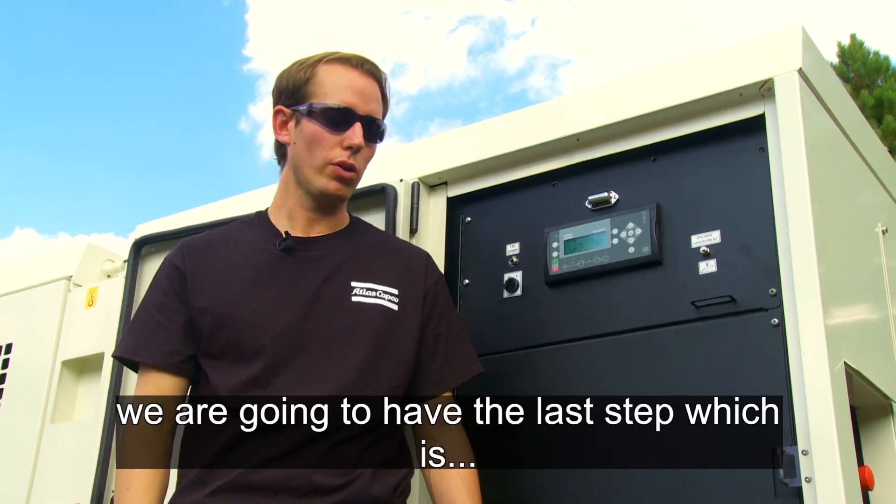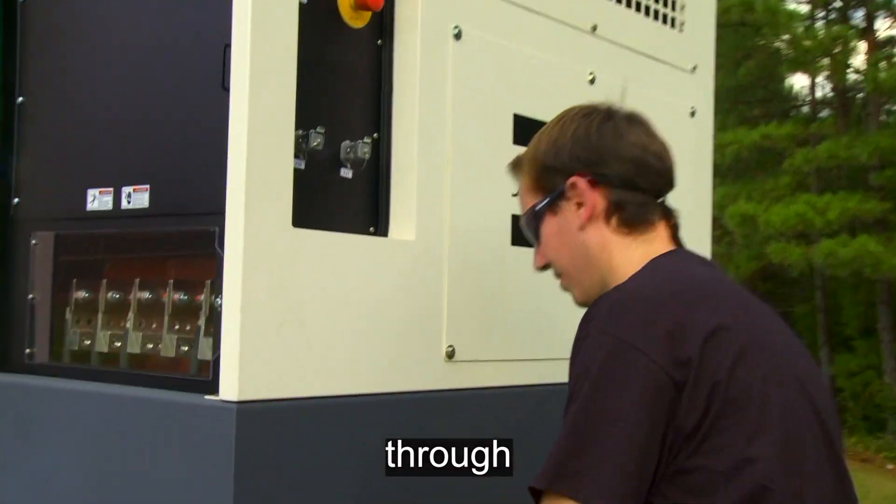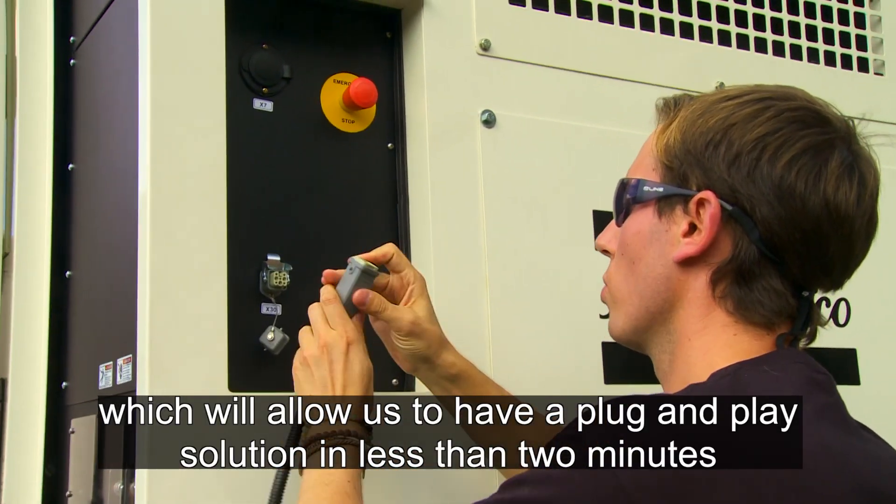Once our controller is set up, the last step is to connect the CAN cable. Through the fast connection, this allows us to have a plug-and-play solution in less than two minutes.